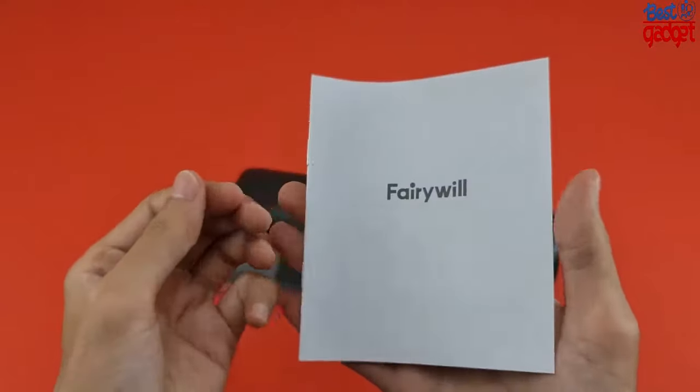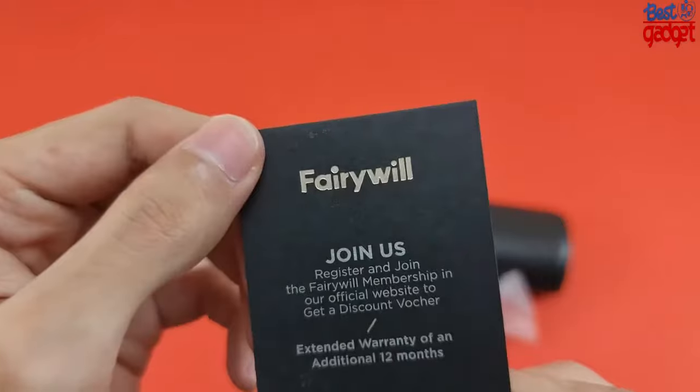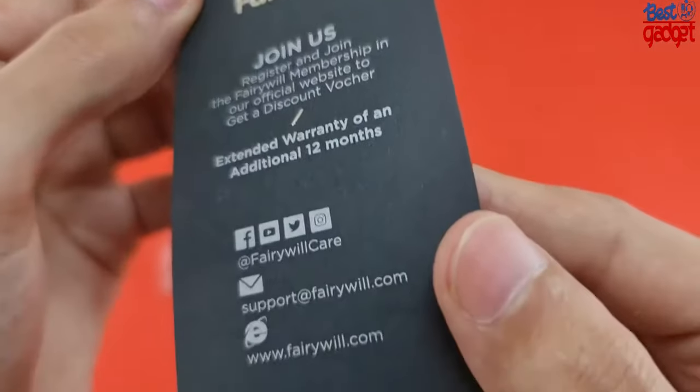The built-in smart timer is a great feature that helps ensure a dentist-recommended brushing habit. Available modes include Clean, Soft, and Massage.